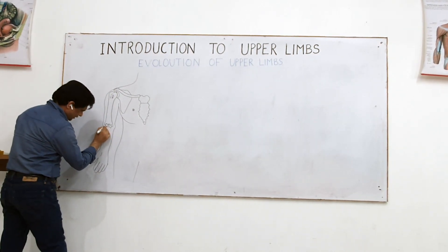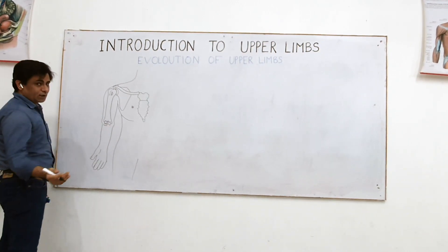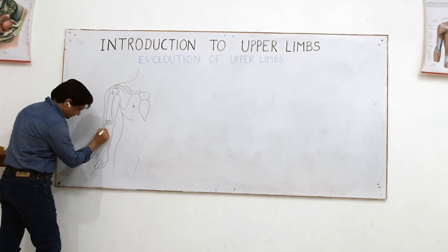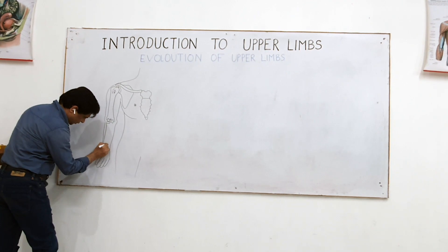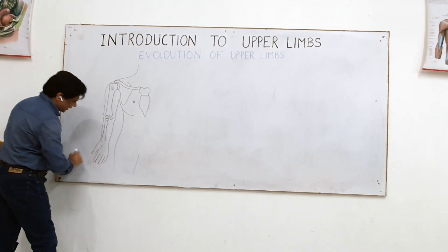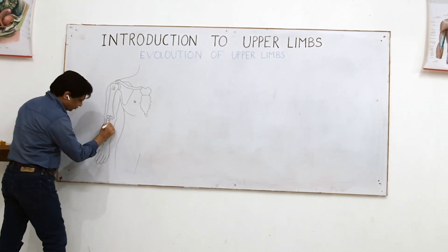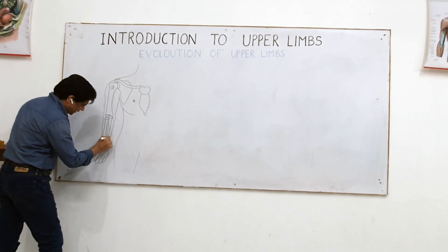Then to this laterally placed hemispherical lower end of the humerus — that's the scapula. To that, attached here is the radius. Radius is attached to this. And to the trochlea — the trochlea is this — the ulna is attached.